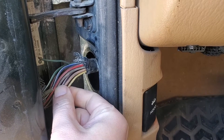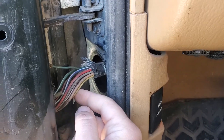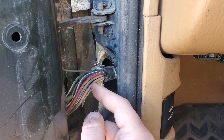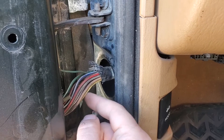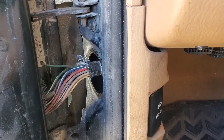And you want to check all these other wires too — maybe your lock isn't working, or your window, or any other electronic that goes to the door, like the mirror. If any of those things aren't working, check all these wires and make sure none of them are broken.